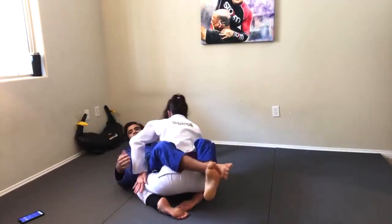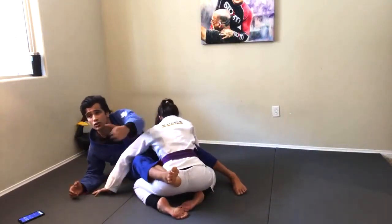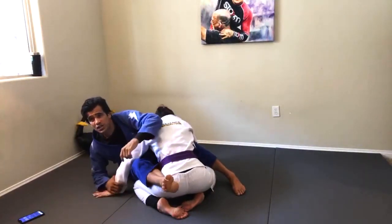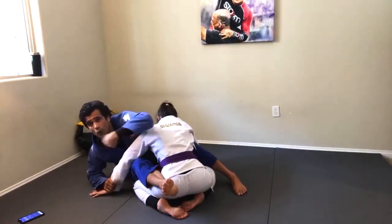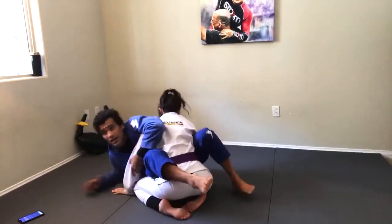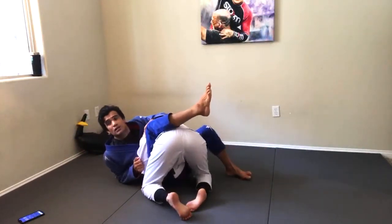So don't close guard straight. Get your foot on the mat. Come up. And always remember to scoot back. Because the counter for this position is: when I come up, Danny will push me back. When she pushes me back, that is a space. If I don't scoot back, when she pushes me back and up, there is no space to get to the Kimura.